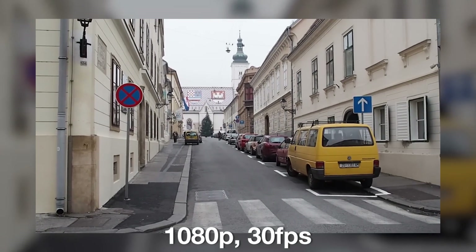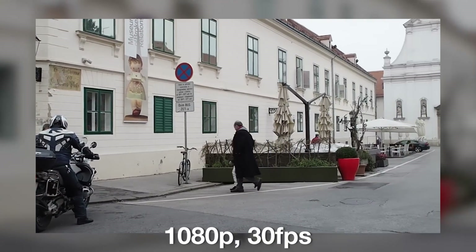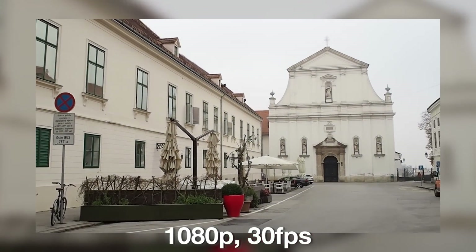Video quality is not bad, but we think it is not the best possible in this category. Sony and Panasonic cameras have better-looking video.